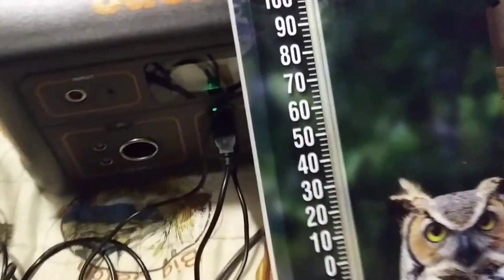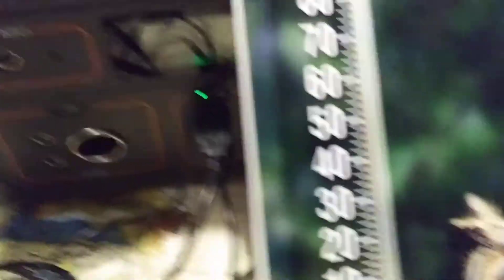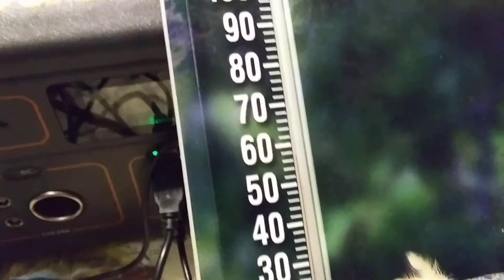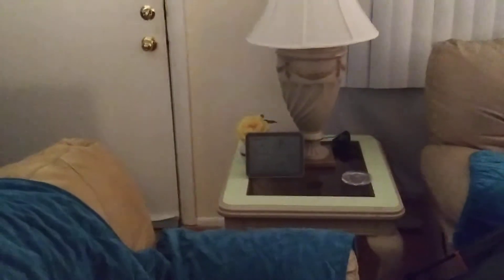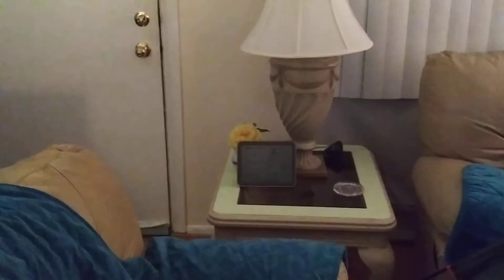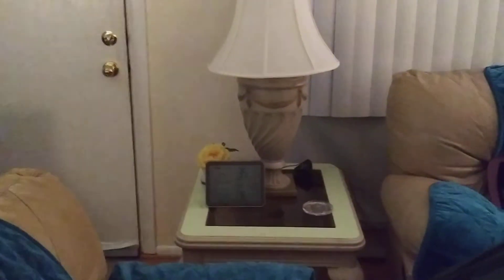It's even climbing higher right now. We've got about 50 — it's climbing up to 59 degrees right now in here. I think this is really working well. The outside temperature in the house is 45 degrees, almost 59 in there. So the difference is quite a lot — 14 degrees right now.